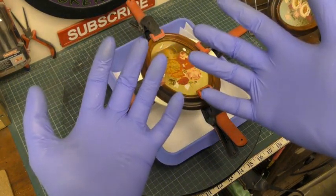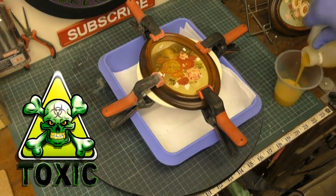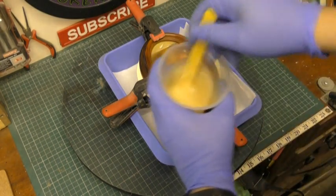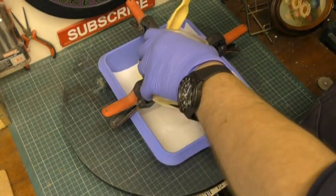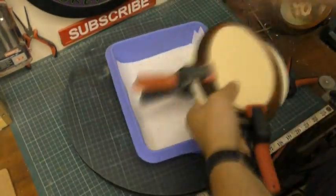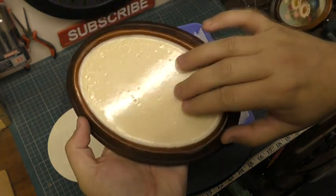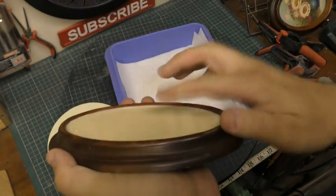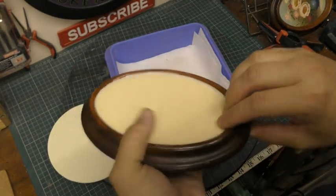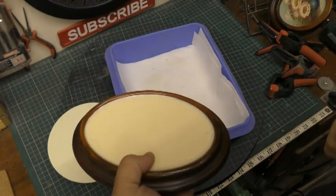That turned out pretty nice — it could do with a little bit more as a top-up, but for the most part I'm happy with that. I'll go ahead and do the exact same with the next one and show you the finished results. Both of them have now been filled out, so it's all nice and solid.